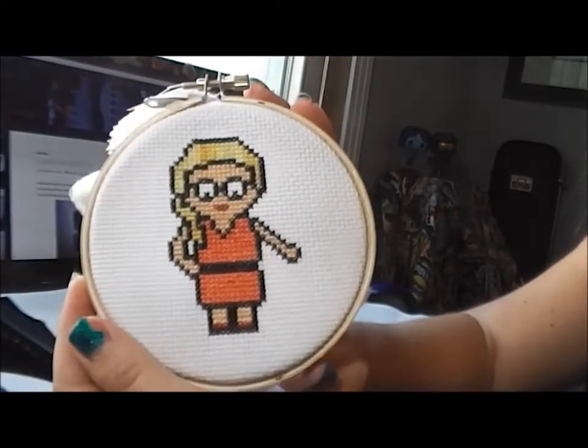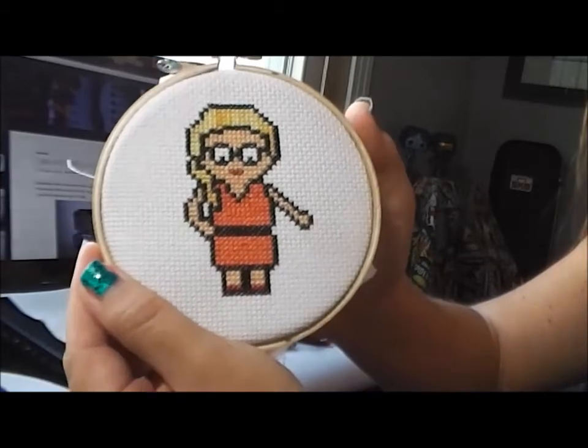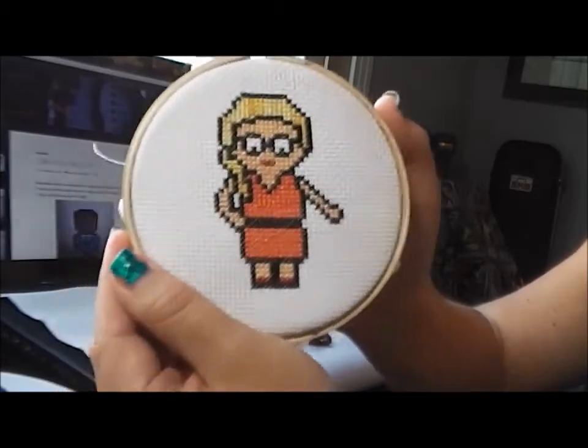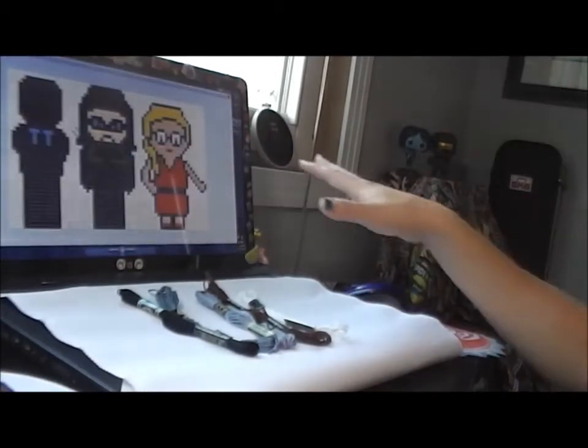I also made a new Felicity chart. The first one was fine, but this one is much more Felicity-ish. The chart is in the description below. I clearly went overboard because I also made the Team Arrow chart.